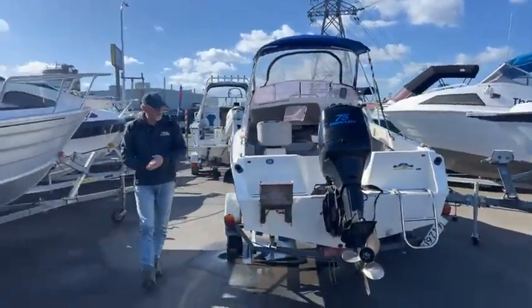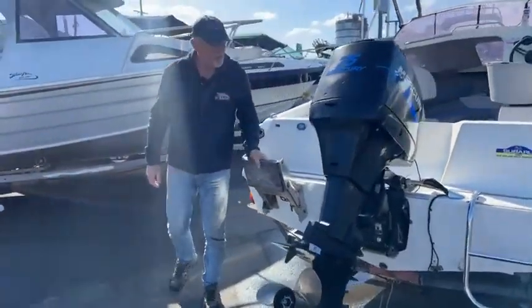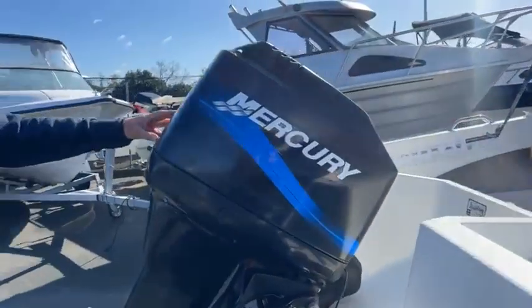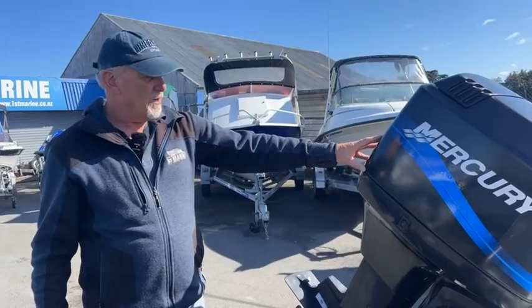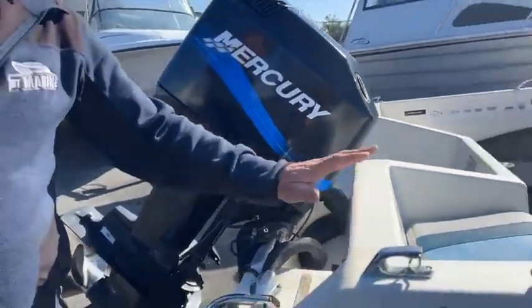Coming around the back here, we've got an auxiliary motor bracket if you need it, but we've got this 2005 Mercury 75 sitting on the back here with trim and tilt on it. It's a lovely little motor, perfect for this boat.